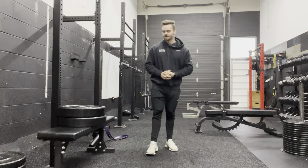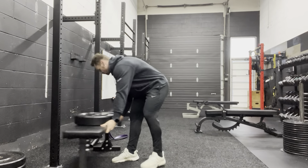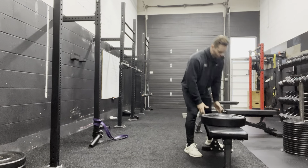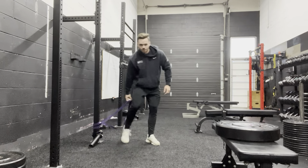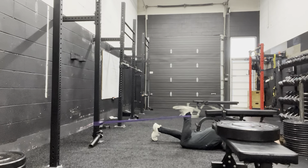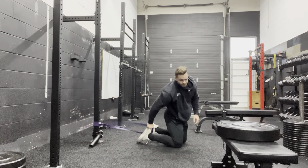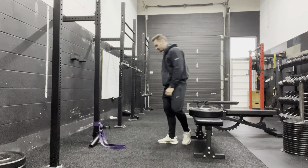The next thing we're going to move on to is hamstrings. You're going to need some plates, a bench, and a band. We're going to start with a prone hamstring curl, moving from a shortened position movement to a lengthened position movement. We're going to do one leg at a time — one working set of 10 for the hamstrings. Lie down, tension the band, curl in towards your butt, get all the way in and back. 10 reps on one leg, 10 reps on the other, then go right into a seated hamstring curl, which is going to be a little bit more challenging in the lengthened position.